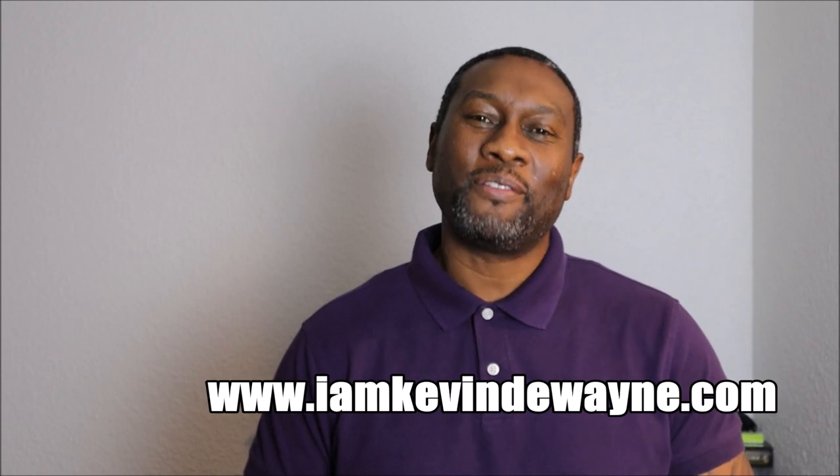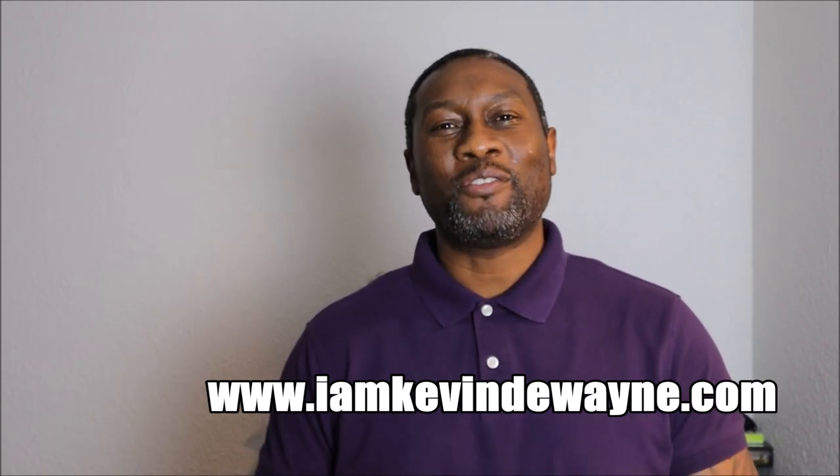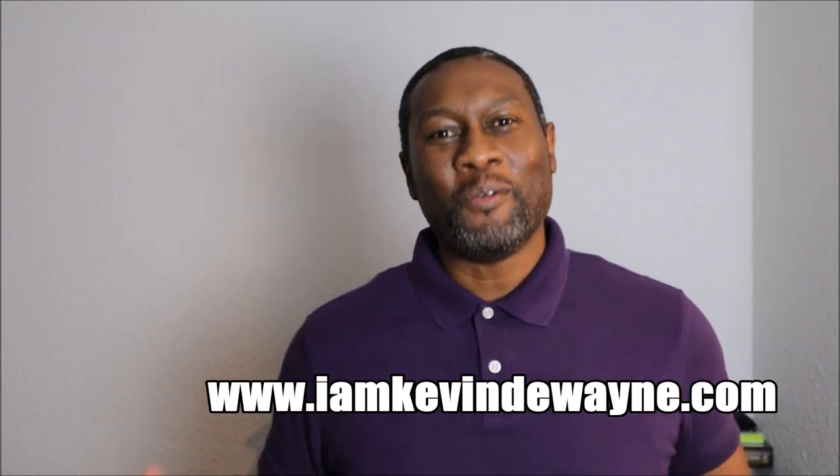Hello, I am Kevin DeWayne and I'm creative director of IamKevinDeWayne.com and creative director of Supreme Cleaning Academy. Welcome to my channel. Today we're going to get into all the essential tools that you need to get started in the cleaning business.